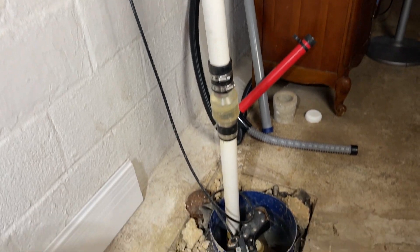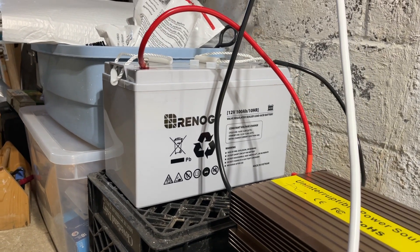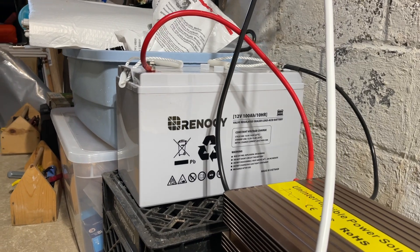However, the most important thing to keep in mind is that it does not come with a battery. I use a Renogy deep cycle battery, and it's worked really well to power two sump pumps in my basement.